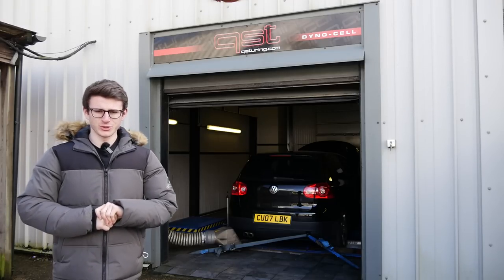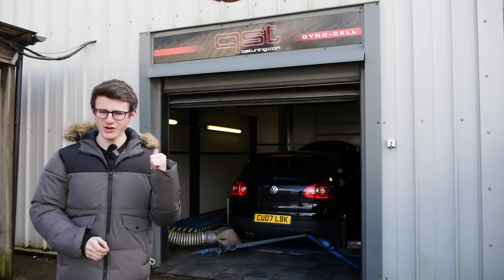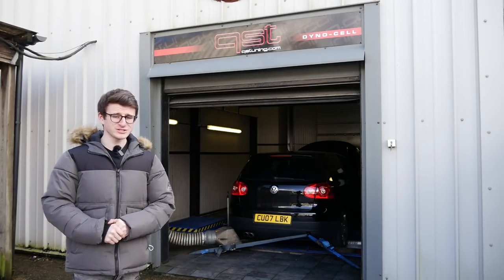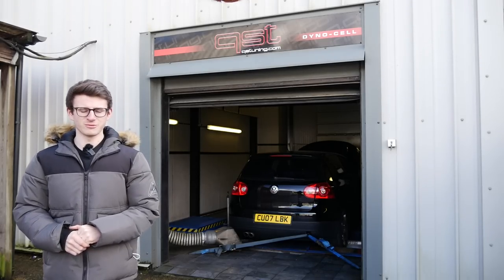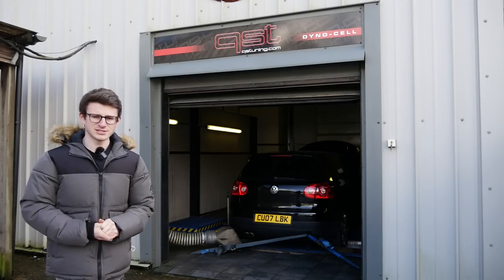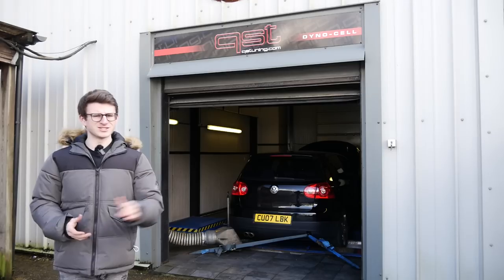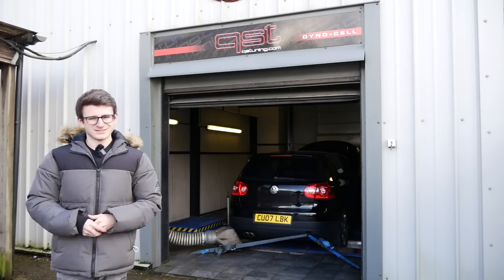Hey guys, it's Luke here and welcome back to another video. We're back at QST, more specifically the dyno cell, with the Mark 5 Golf GTI. If you watched a recent video with the car, you'll know it dynoed pretty strong stock — I think it was 197 brake horsepower, three down from the stated 200 when the car was brand new. Today we're doing a stage one ECU and TCU software, and the torque really isn't there — it dynoed 292, which isn't bad, but dare I say it, compared to what I'm used to, it's just not there.